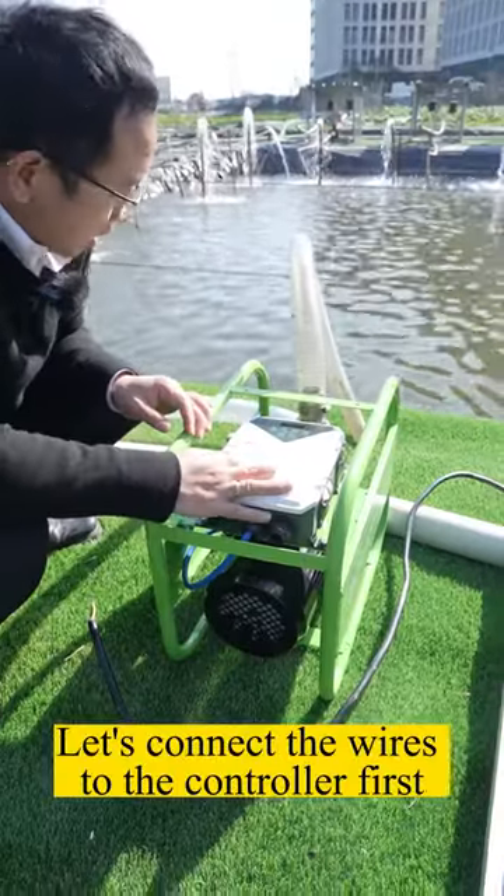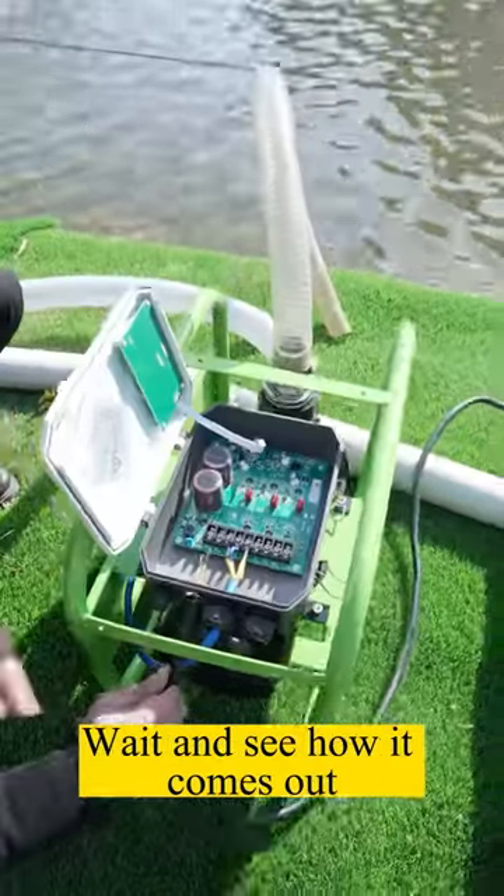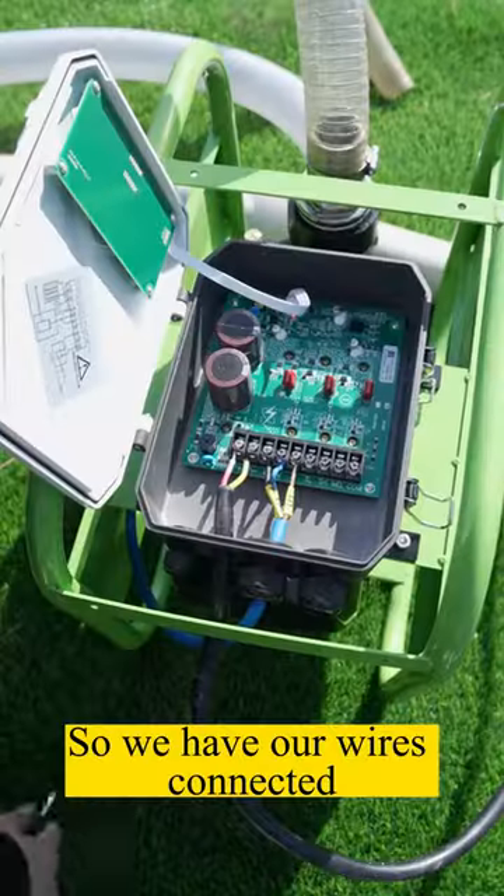Okay, let's connect the wires to the controller first. Wait and see how it comes out. So we have our wires connected.